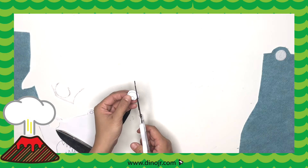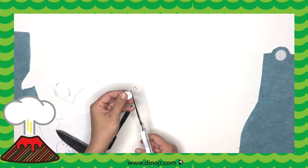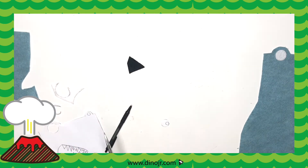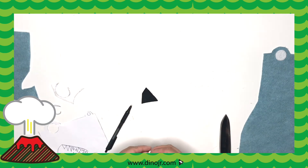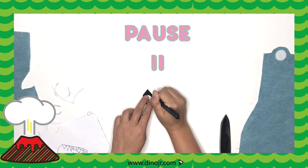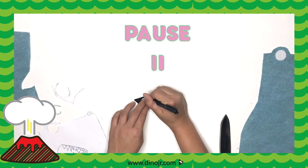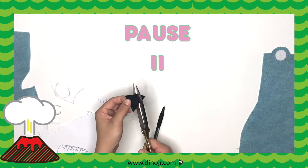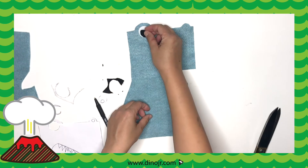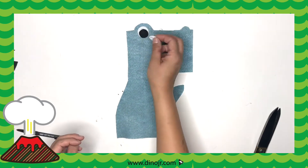Next, we're going to cut the middle circle out. Then we're going to trace it on a black piece of felt with a black pen. When you do that, you'll see a little red ring after you've traced it. Then we're going to cut the black felt out as well. Now that you're done cutting out the black felt, lay it on top of the white eye — it should look like this.